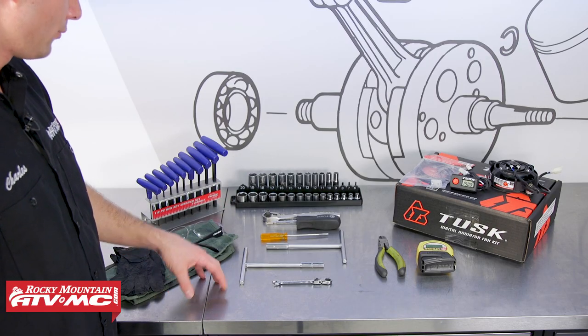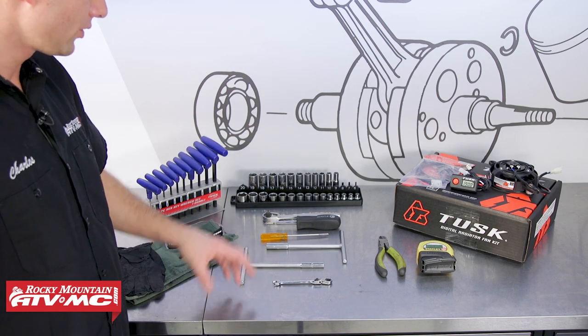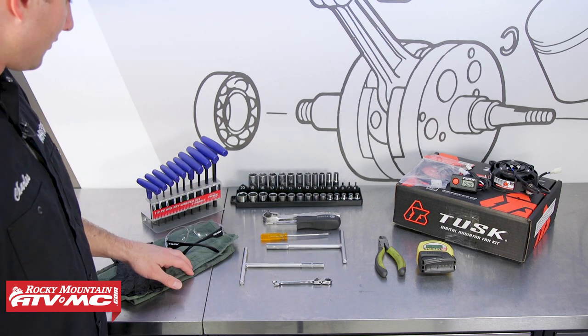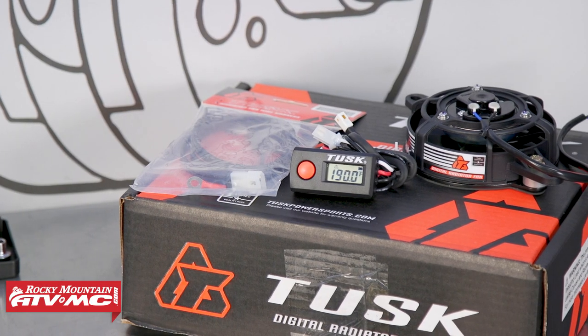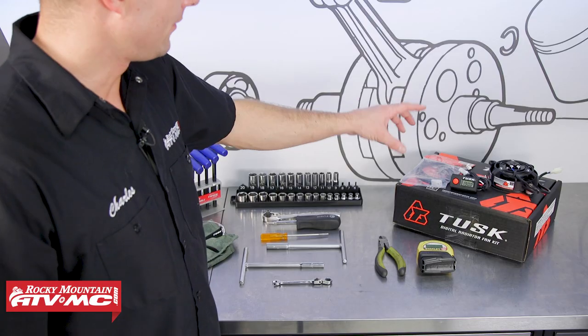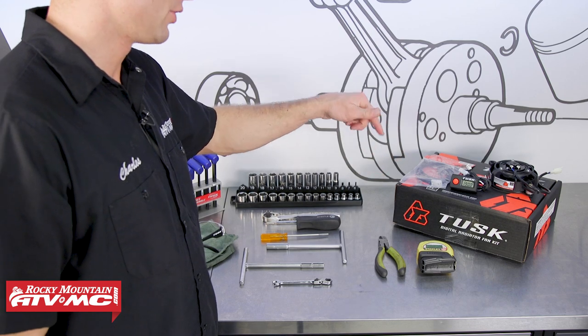Depending on what machine you have will depend on the tools you'll need, but really you just need some common hand tools and a tape measure to make sure the fan fits on your machine. We also have a rag, safety glasses, and some rubber gloves. The kit comes with the fan, thermostat, the wiring harness, and everything you need to get it installed and mounted securely. If you need this kit, it's available on our website — be sure to check that out in the description below.